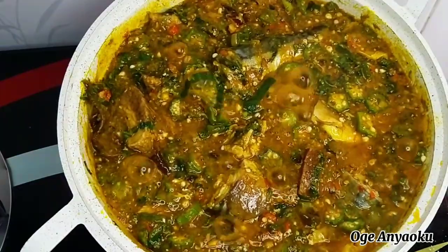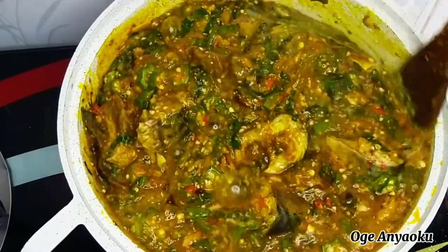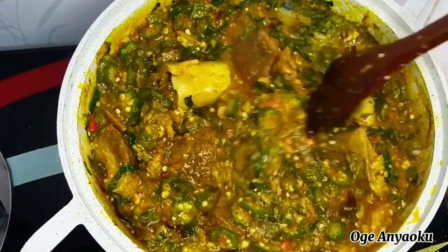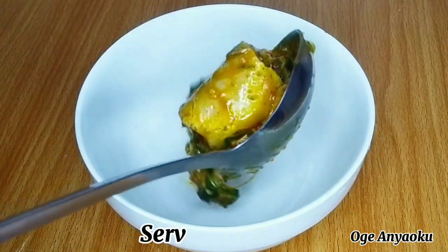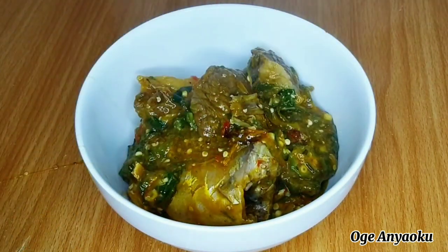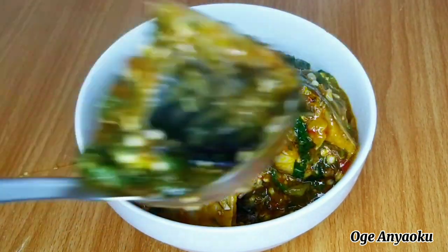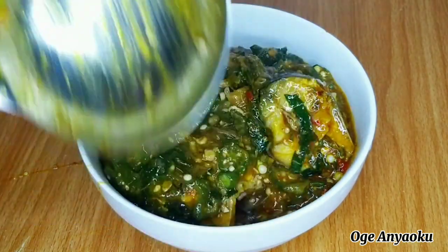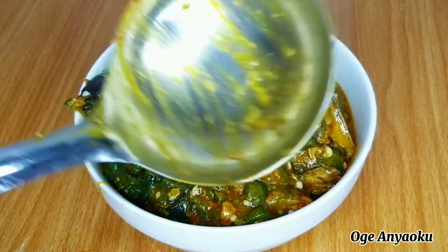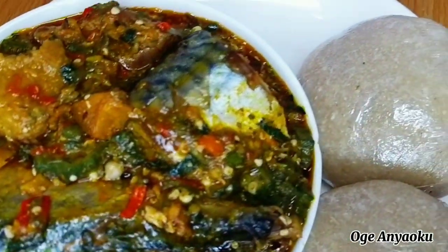After cooking for two minutes, this is what I have — just look at that! I present to you this pot of yummy, delicious, and mouth-watering goodness. The soup is ready and it's time to dish it up. I hope you enjoyed watching this video. Please give it a huge thumbs up, share with your family and friends, leave comments — I love to read them — and please subscribe if you're not yet subscribed. Thank you all for stopping by and I would love to see you in my next video. Bye!